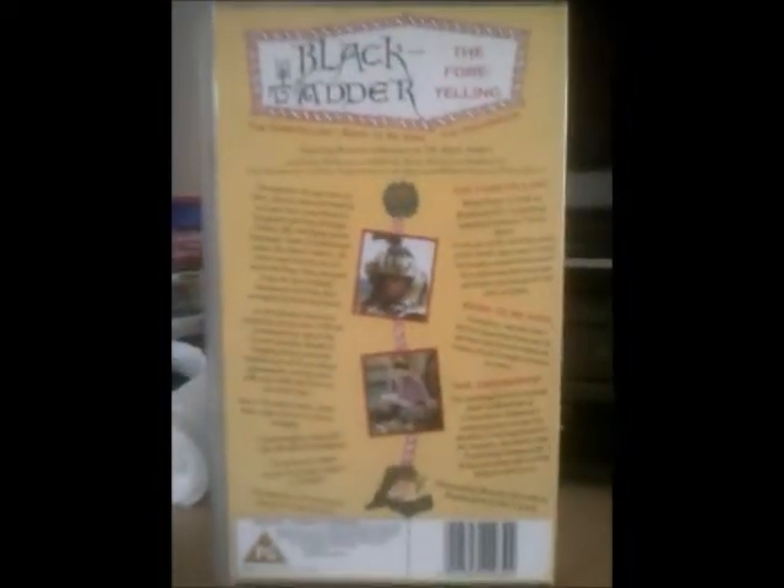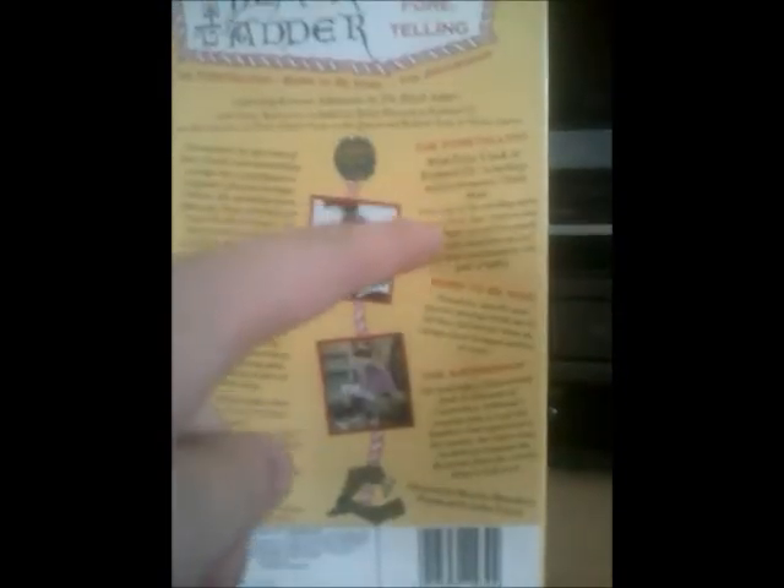And here's the back. It's got three episodes: The Foretelling with Peter Cook as Richard III, Born to Be King, and The Archbishop. The Foretelling marks the very first time that we see Baldrick and the name Blackadder, probably from Rowan Atkinson no doubt. It was from 1990 and that was 100 minutes on that one. It was designed by Crocodile London — that's the same thing as on a Pompeii video, which I showed you from a couple of episodes back.